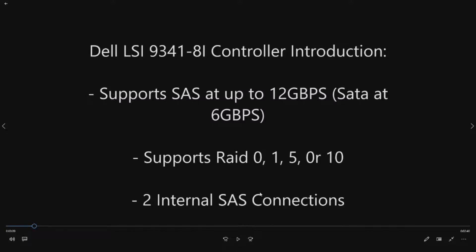The big difference, other than it being an add-on card, is that it supports RAID 5. The integrated RAID controller only supports RAID 0, 1, or 10. With this RAID controller you can support RAID 5.